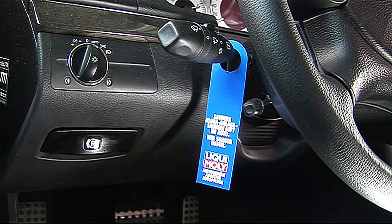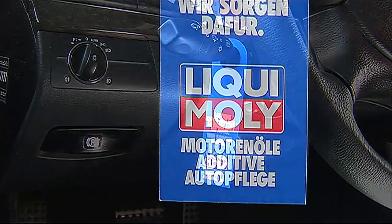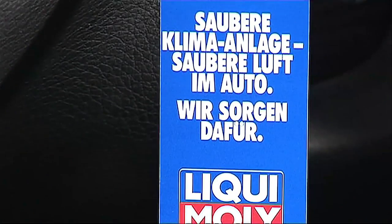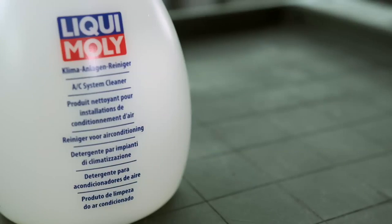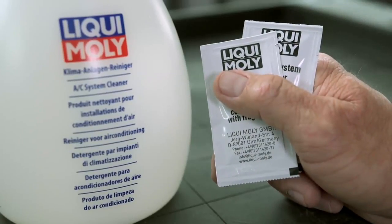Anyone seeing this after a service can be sure of one thing: the air in the car is now fresh and clean again. That's because the air conditioning system was professionally cleaned with Liqui Moly's AC system cleaner.